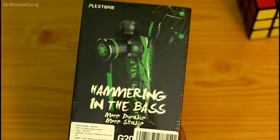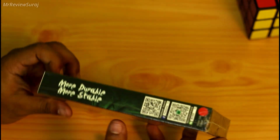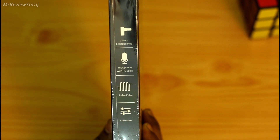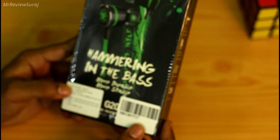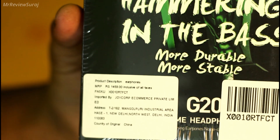Let's see what's written on the box. At the front it's written 'hammering bass, more durable and more stable.' At the sides it mentions a 3.5mm L-shaped jack, microphone with HD voice, stable cable and anti-noise. The price quoted is 1450 Indian rupees.